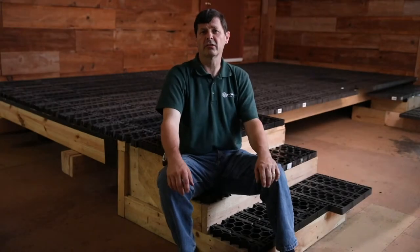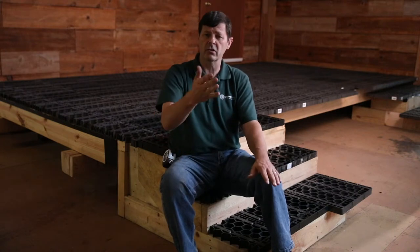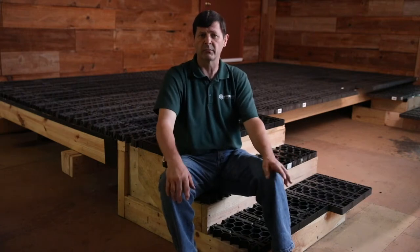Welcome to Stonedeck Silker Systems. Thank you for joining us. This episode we're going to talk to you about how to install silker grates on a set of steps. We'll show you how to cut the grates to fit the steps, which side of the silker grate to use for gluing purposes, and how to apply the stone on a set of steps.